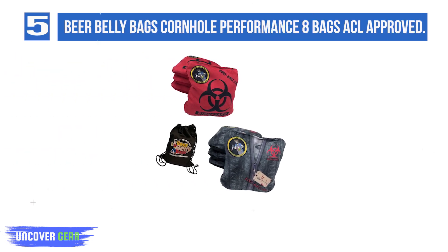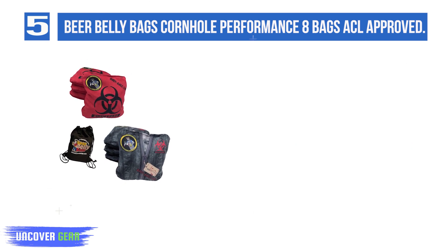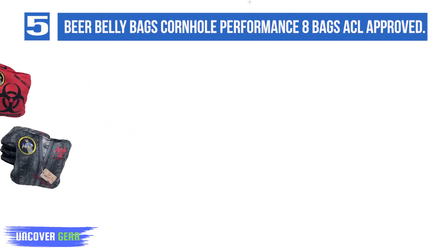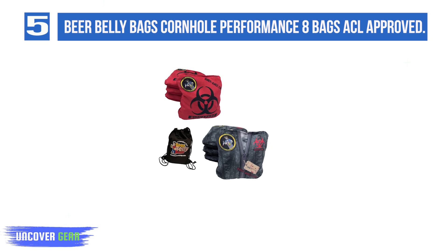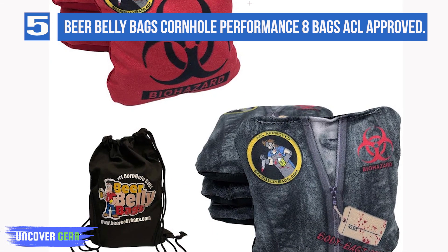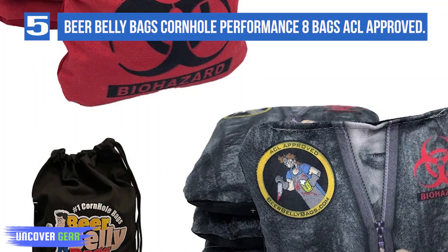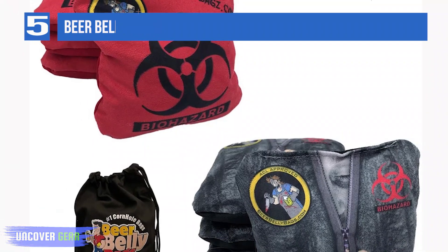Number 5: Beer Belly Bags Cornhole Performance Series, 8 Bags, ACL Approved. Performance Series is an apt name for this set. The bags are ACL approved, measuring 6 x 6 inches and weighing 16 ounces. Professional or seasoned cornhole players will be happy with the two-sided design — each bag features a stick side and a slick side to support strategy. The high-quality plastic resin filling is durable; the bags maintain their shape after many uses, don't rot or attract pests, and do not need to be broken in. These bags are also 1-inch thick, feel firm and sturdy in hand, and can handle aggressive players. On the downside, they sport single stitching, which is not as durable as double stitching.